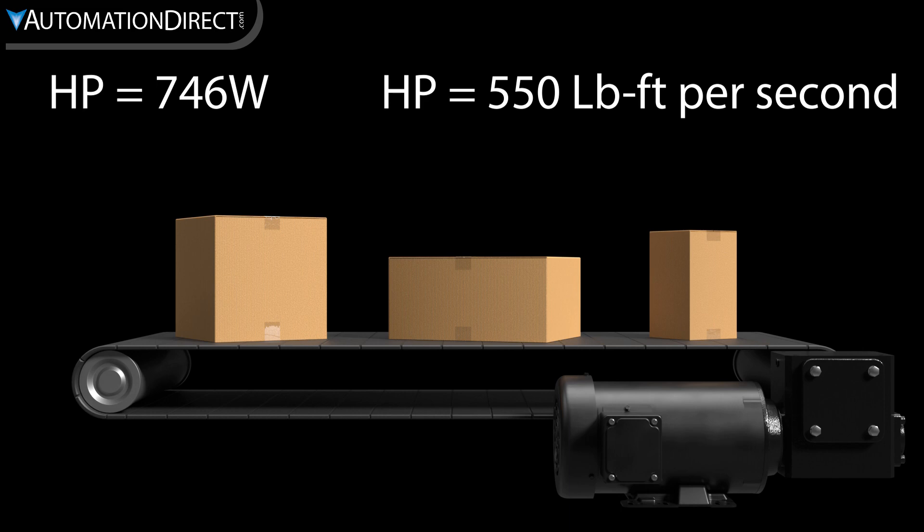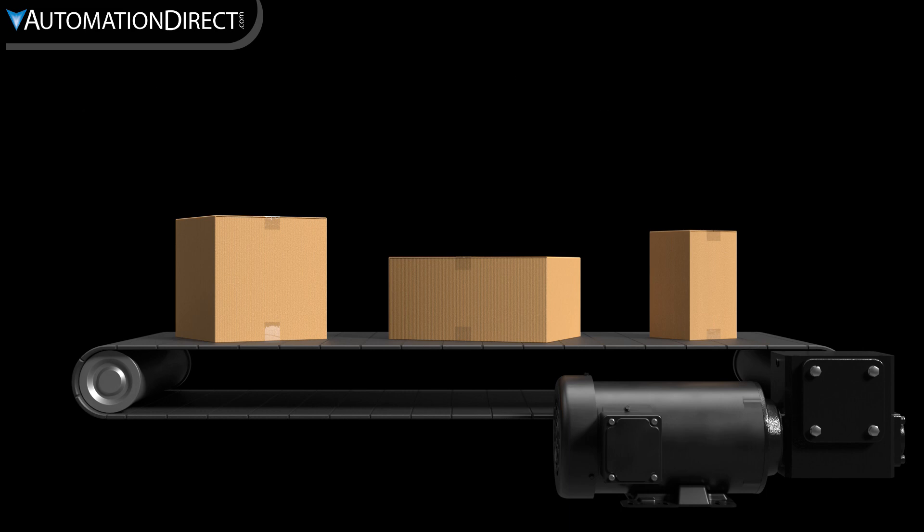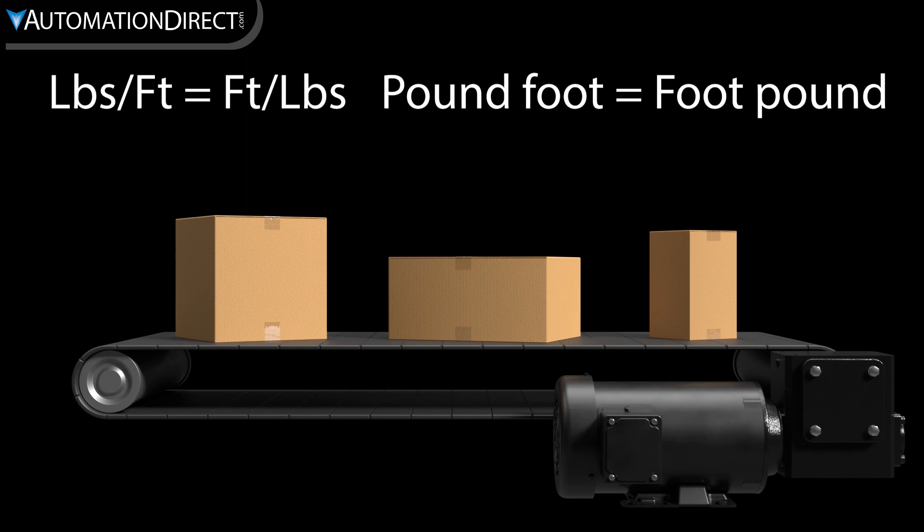Torque is just the force times the distance from the pivot point. A quick note on torque, at least the US version: length and force are often interchanged. It may be shown or expressed as foot-pound or pound-foot.